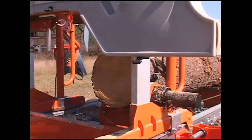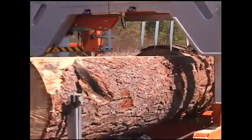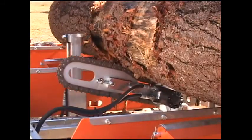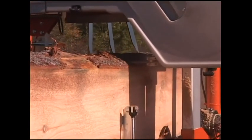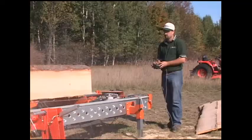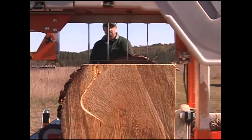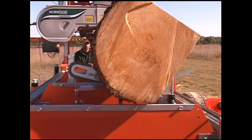An optional board return feature is also available. This device enables faster cycle times for solo operators. The log rotator is also used to roll logs into position for the second and third cuts. The powered carriage and powered saw head are packaged together as one single option. The hydraulic log dog and hydraulic log rests are also available as a single combined option.